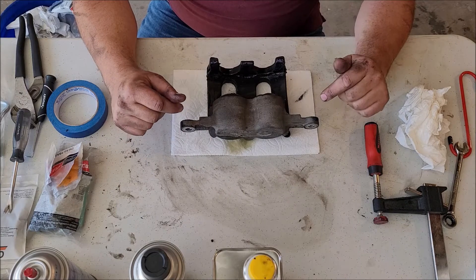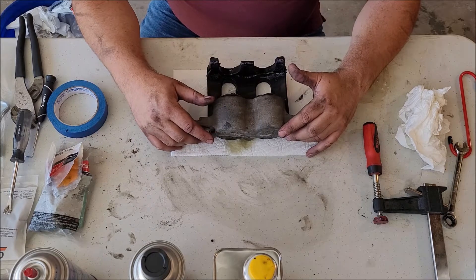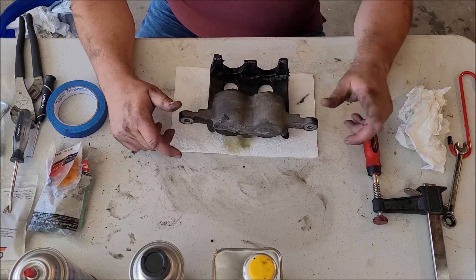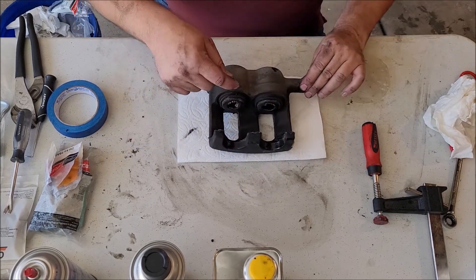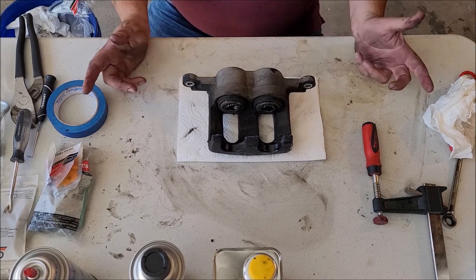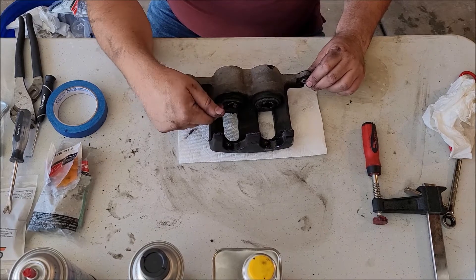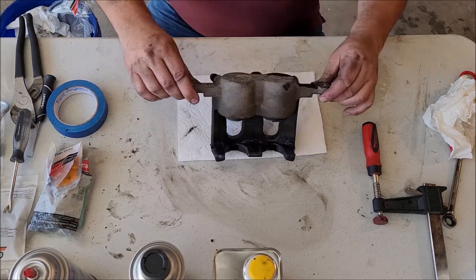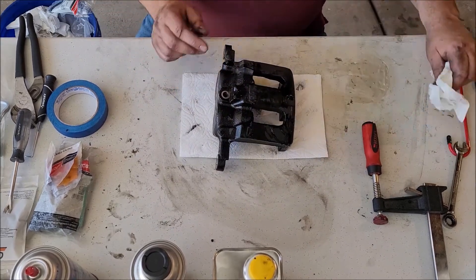So we're going to go ahead and rebuild this brake caliper, and we're also going to be putting on a new brake line on that side as well. I already did the driver side — we had a ripped boot on the driver side, that's why we did that side. But we're going to be replacing everything: new dust boots, new seals, and new plastic pistons.